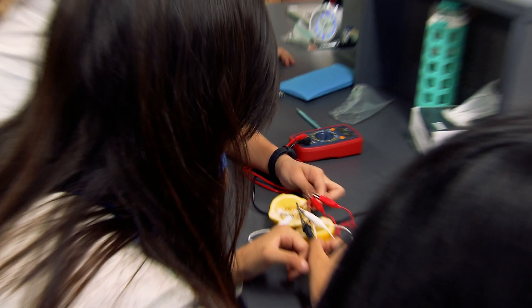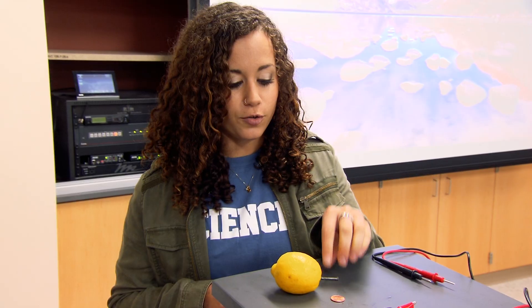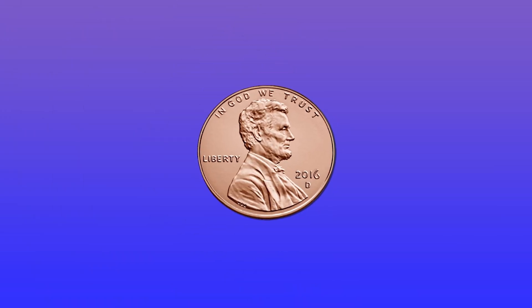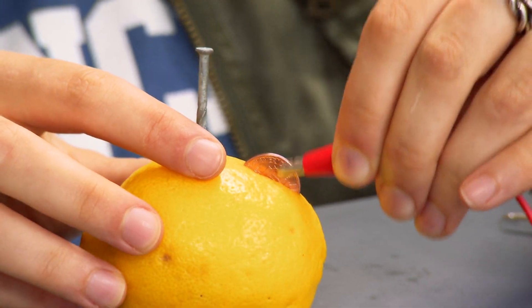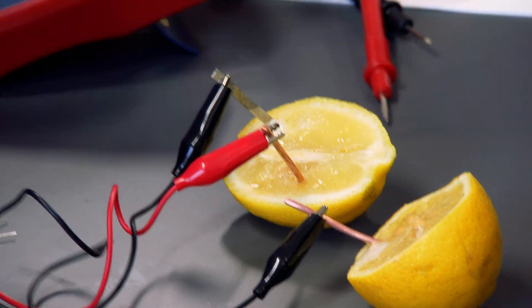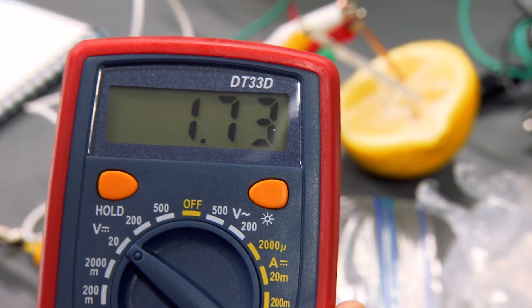You can turn a lemon into a battery, but you've got to add a couple things. So if we take a piece of zinc, such as a galvanized nail, and we take a piece of copper, like an everyday penny, and we stick them into a lemon, we create positive and negative ends to our lemon battery. Then if we take copper wire and attach those to our penny and our nail, we're able to show that we create a voltage, and that voltage will give us electricity.